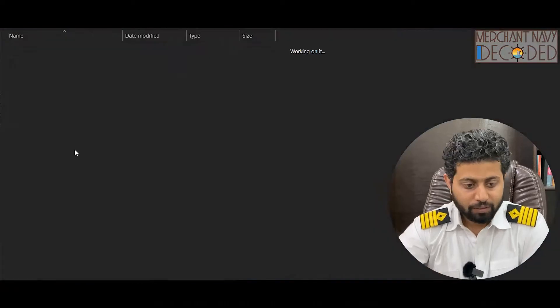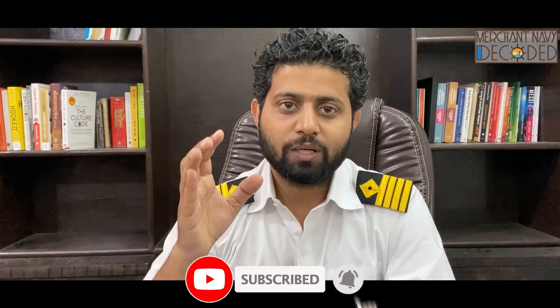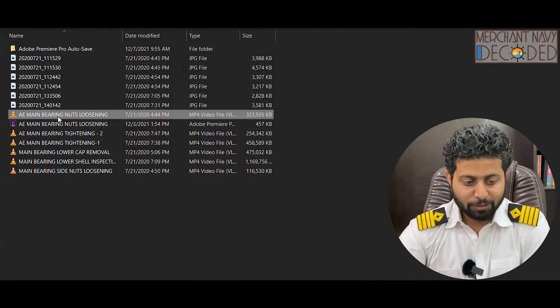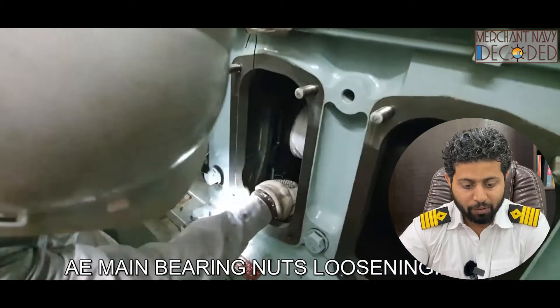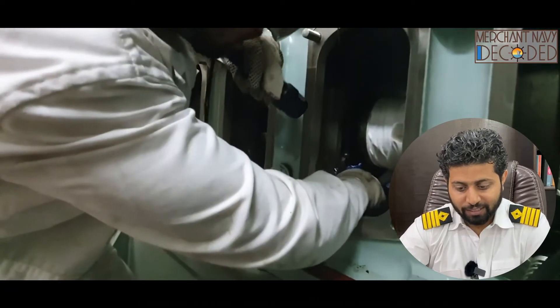Next is the generator main bearing. I was opening the main bearing for the first time — I opened up the lower half and made this video to the best of my abilities. I've talked about the theory part and I'm opening up the main bearing down below, which is what you're going to see in this video.